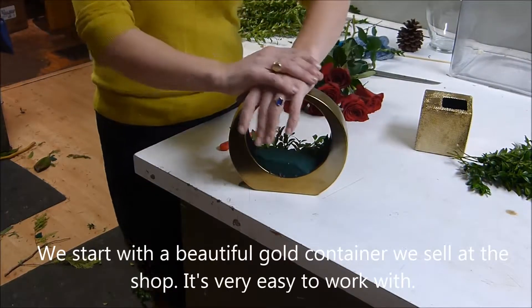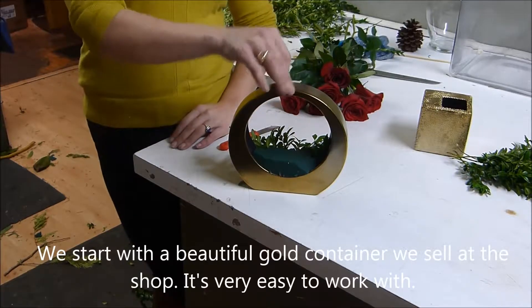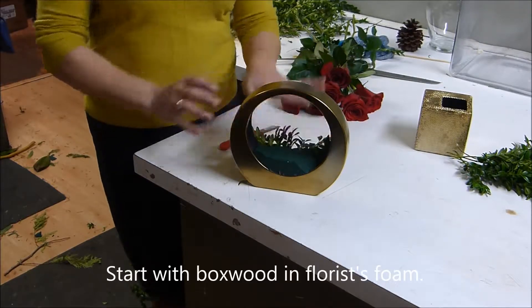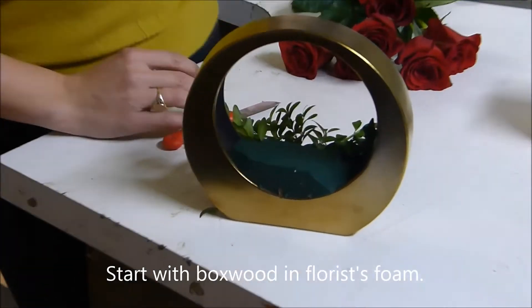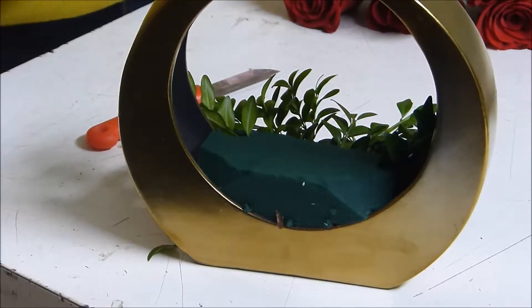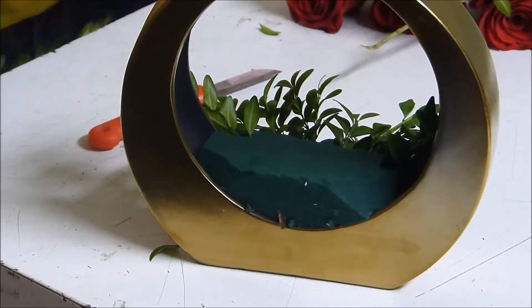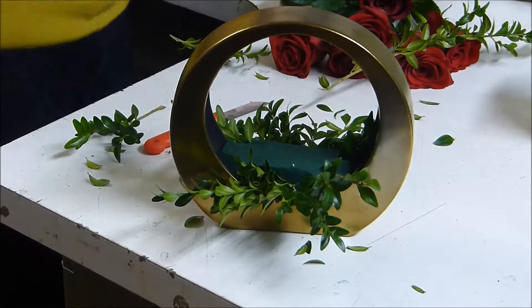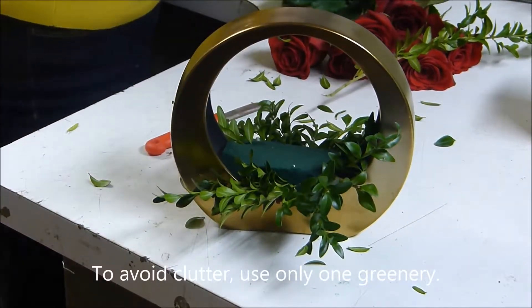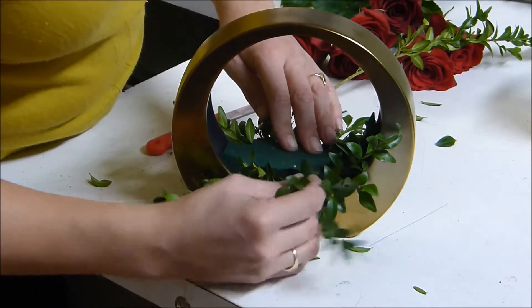So here we have a beautiful gold container that we are selling at the flower shop. It's a little bit more stylized, it's quite unique, but very easy to work with. We started in the back here with boxwood, which is a greenery I find quite easy to work with for beginner designers or at home. It's not as finicky as other greens. When you're working with smaller pieces, you might want to try to only use one type of greenery, and then you avoid making your arrangement look too busy.